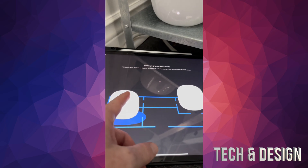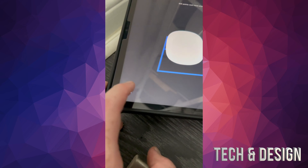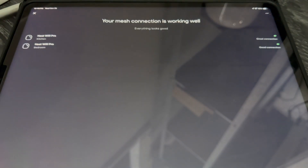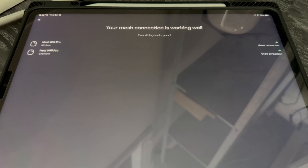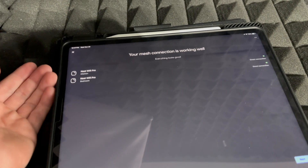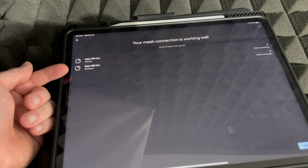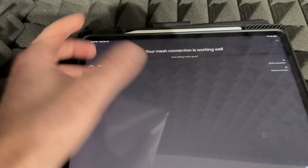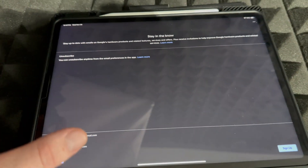Once you've set up all three units, if prompted to place another WiFi point just tap Not Now — you're done. The app will test your mesh connection, which is one of the most important steps. It should show your two mesh points — for example, Kitchen and Bedroom — since those are the two extra units. Your main router is the third one. Tap Next to continue.